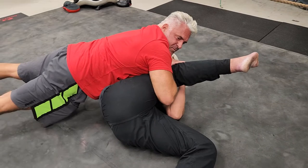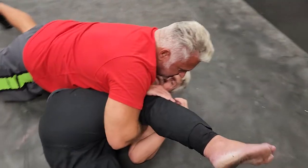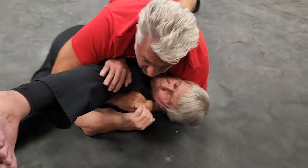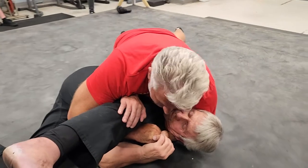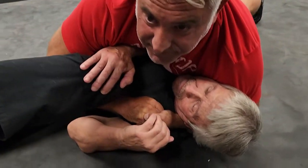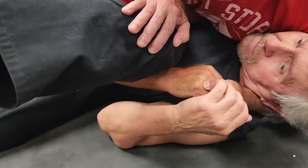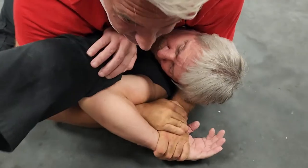I'm up on my toes. Come over here, Melissa, on the other side of his head so you can see this. I'm down here, up on my toes, and it's right there. Look where his wrist is — take a look at where his wrist is. Right here. Watch this. Drop. Top wrist lock right there. Get that bone in.